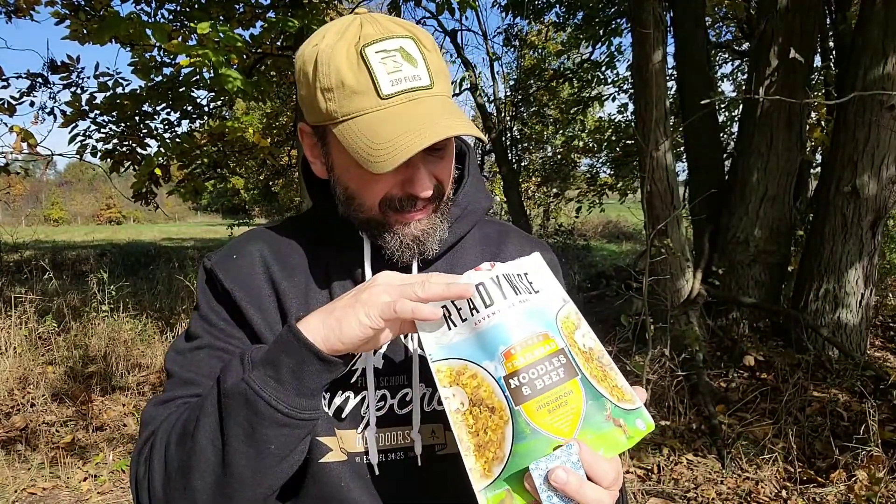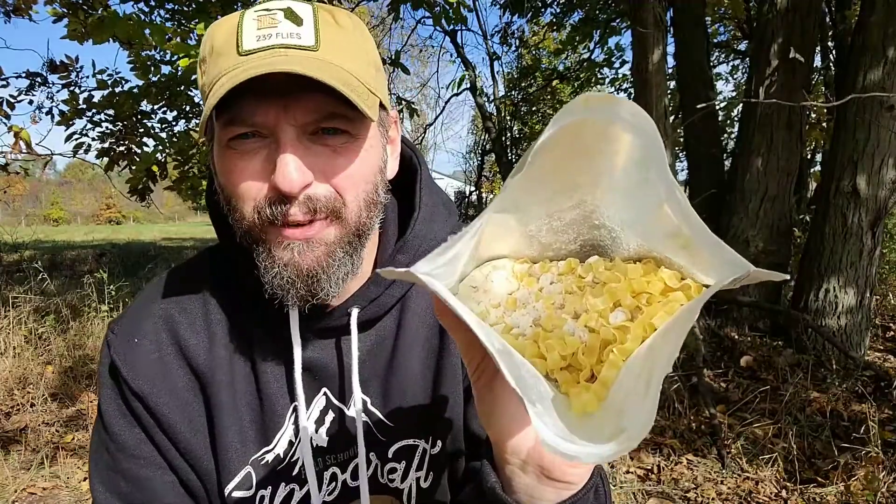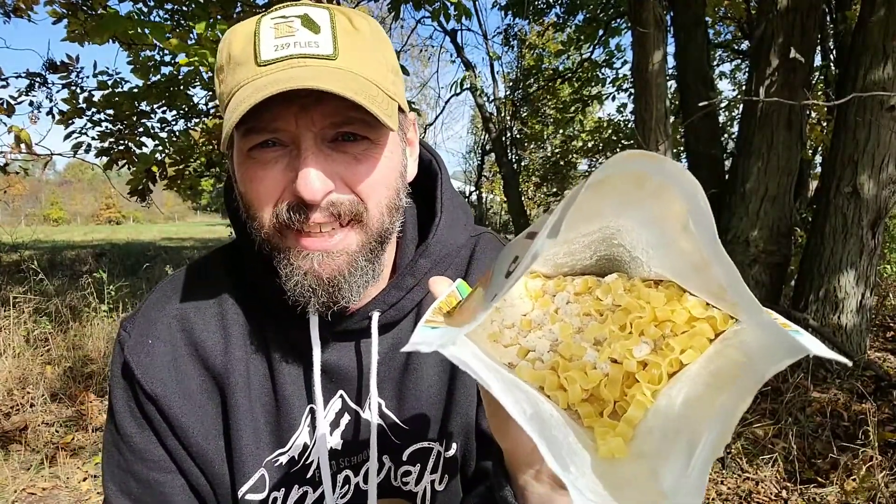After I open this up and get the desiccant pack out, I like to see if it passes the eye test. I want backpack meals to look like actual food. When I look in here, that looks like food — I can see the noodles, I can ID the beef, and you can definitely see there's a mushroom gravy on this. So far so good. This actually looks like food, not just some kind of random powder. Good job ReadyWise on that.